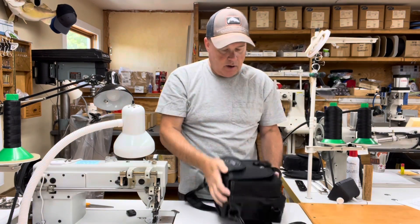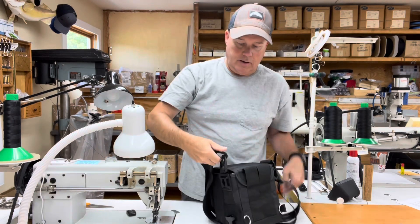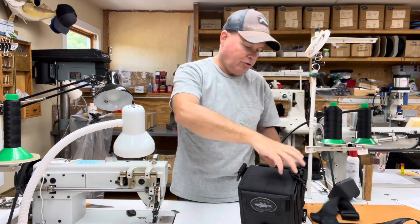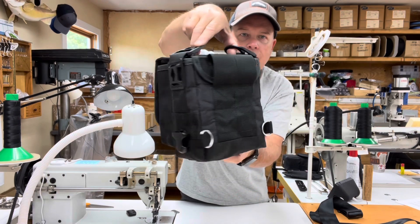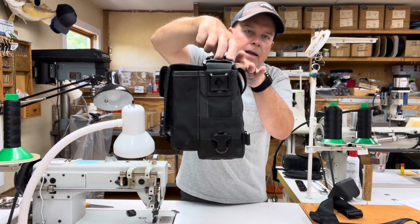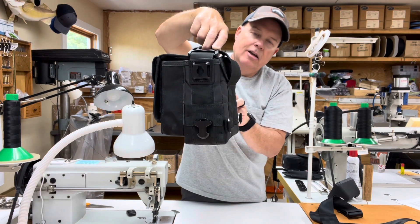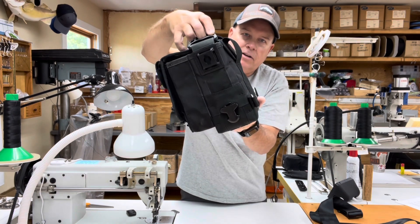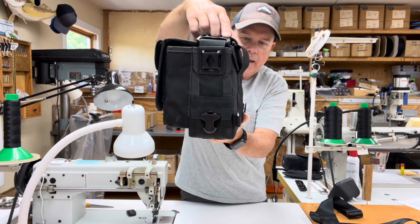All of my bags come with an adjustable and removable shoulder strap. In addition to the shoulder strap, you also have the option of using this as a belt bag, and I put belt loops on the back of my bags. The Back Bay series of bags have the belt loops positioned at the top of the bag, and that is so the bag hangs more naturally. The center of gravity on these shorter bags tends to be towards the center, so early on I built these with belt loops in the middle and they had a tendency to tip away from the body when on your belt. They now hang much more naturally with the belt loops at the top.